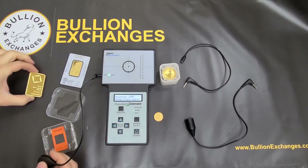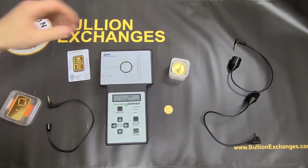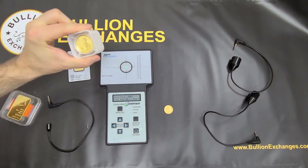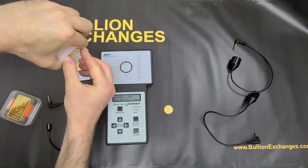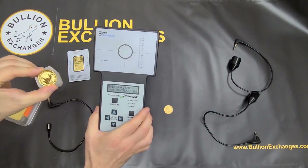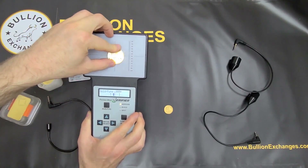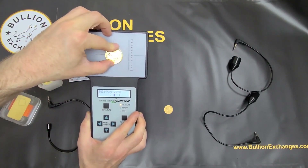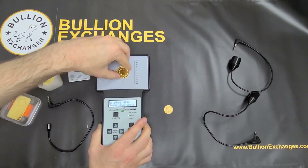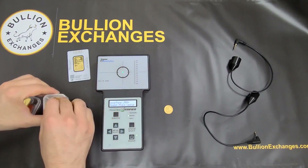Last time in our previous video we tested one-ounce gold Krugerrands at .9167 purity. This time I'm going to test these pure gold Britannias — four nines fine. I'll take one out of the tube carefully. It's on the gold setting, I hit Run Cal, it says 'Place Sample,' and you can see it gives an instant reading right between the brackets. I flip it over and it gives a perfect reading there as well. That is a one-ounce gold Britannia.